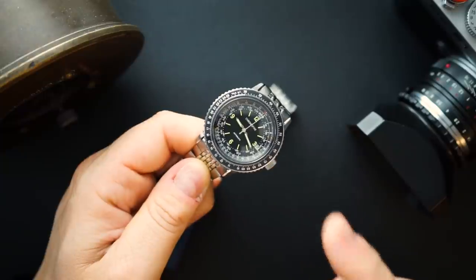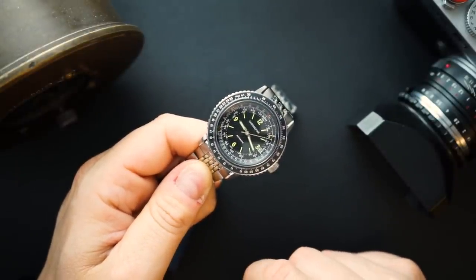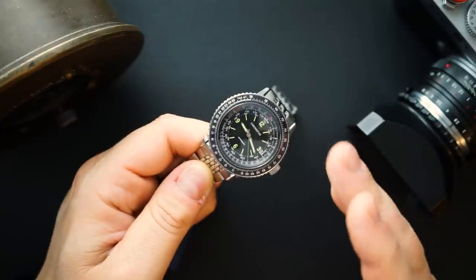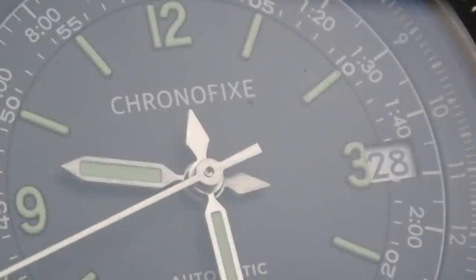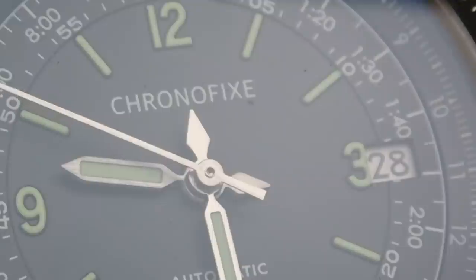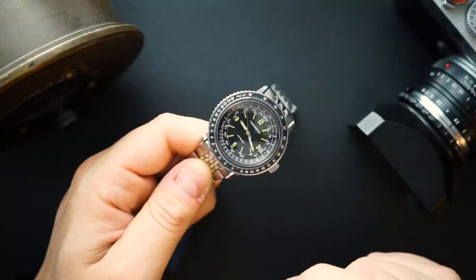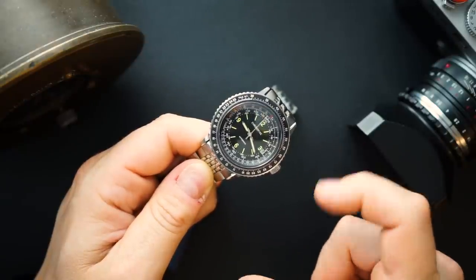There is one other issue — you can see the date at 3 o'clock: the numeral '3' is cut off by the date window. I don't know why the designer did this. Maybe it's a direct reissue of a 1960s design, and if it had this originally I'd understand it. But otherwise it makes no sense. I would have either removed the '3' and just left the date window, or used the Miyota 9039 and left the '3' — you can't really have both without cutting off the numeral. It's not visually appealing at all. It's not a fatal flaw, but it is definitely a flaw.